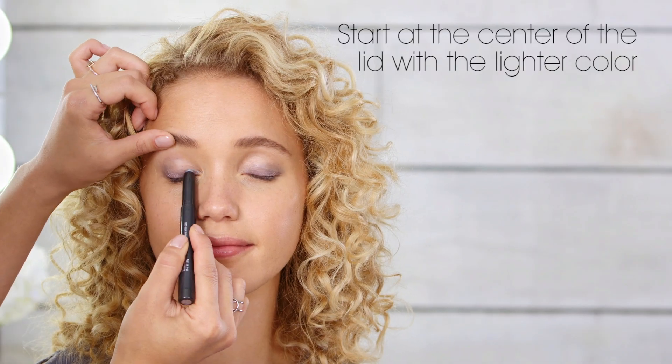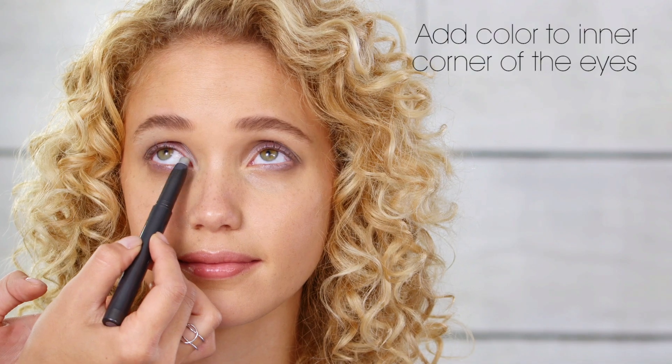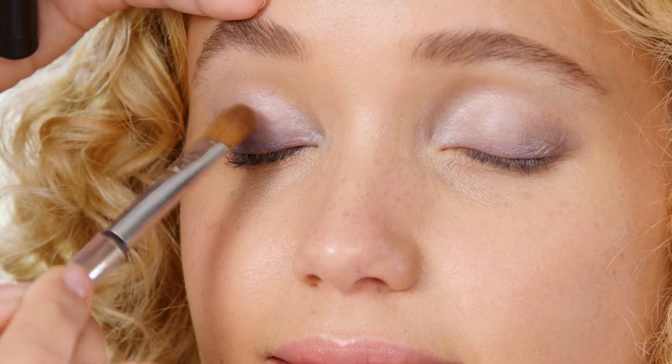Blend as close to the lash line as possible to get a smokey effect. Start at the center of the lid with a lighter color, then move up to the brow bone. Applying to the corner of the eyes really opens them up. Add a few more layers of a darker base color for finishing touches. Ombre Eyes is a perfect look for a fun night out.